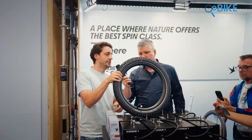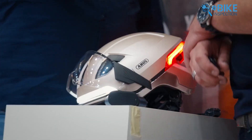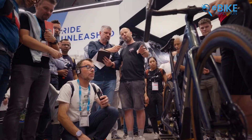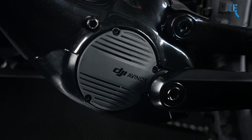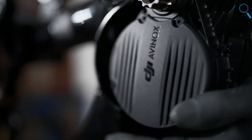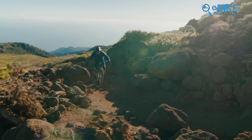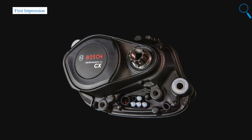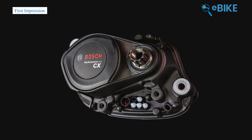DJI released their Avanox drive system at Eurobike 2024, and they've collaborated with only one brand so far. In every community, e-bike enthusiasts are talking about DJI's bold entry into the electric bike market. Riders are curious whether DJI can give a head-to-head fight to the existing dominator, Bosch. But who knew Bosch was preparing the best answer to DJI's innovation? They have just unveiled their groundbreaking Generation 5 2025 e-bike motor.